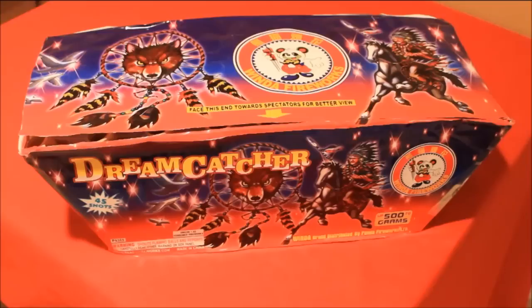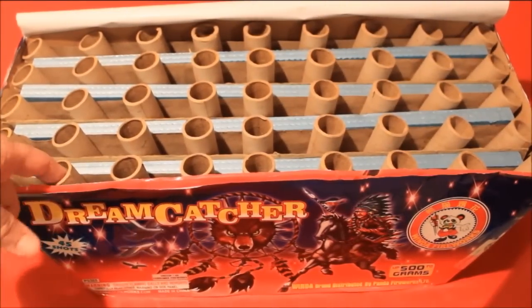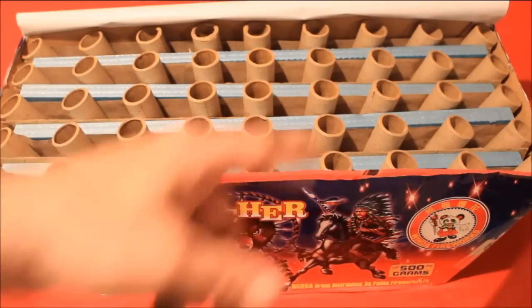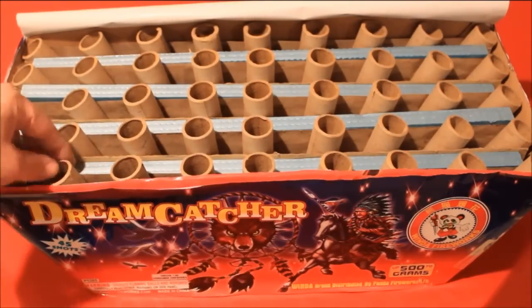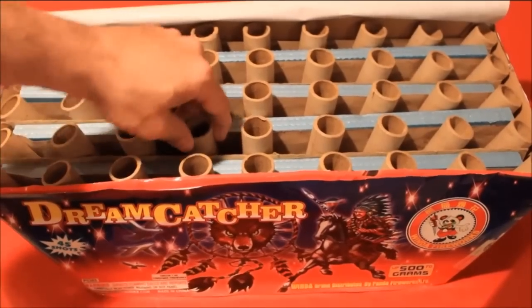Like I said, it's a 500 gram, it's a V-style cake. Let's go ahead and take a look at the inside of this one. As you can see, they're probably about three-quarter to one inch tubes, and you can see it's definitely in a V pattern. There's this really heavy-duty foam in the center of it.